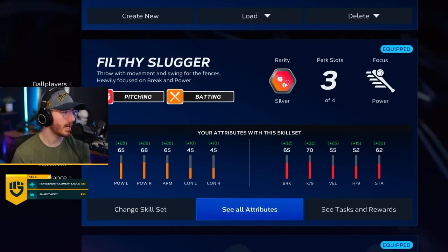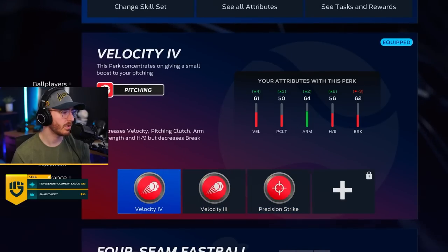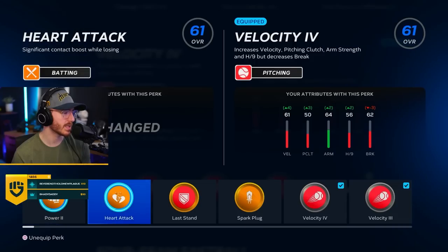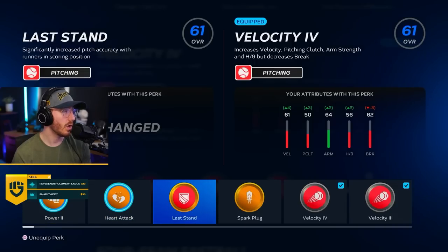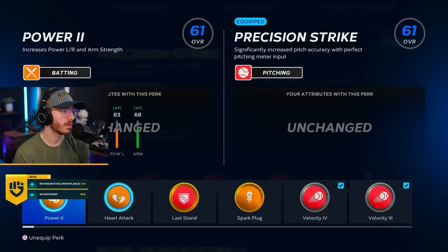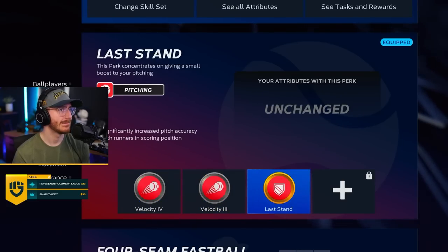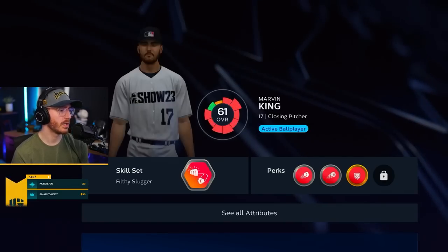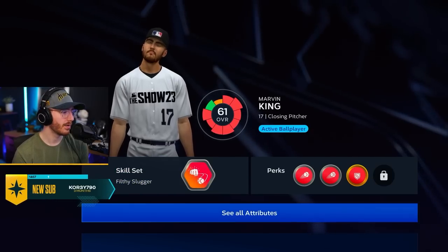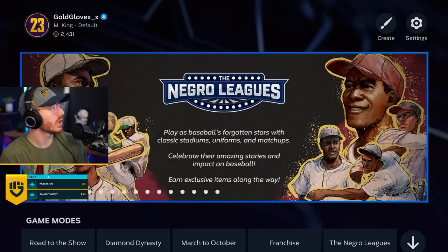Now we need to go to skill set — load, default. Change these out. I might actually have the best ones for these. Significantly increased pitch accuracy with runners in scoring position — that might actually be super nice. Maybe we do that. We're good. A little filthy slugger action, baby. A little 61 overall. Marvin is looking good. He's ready.